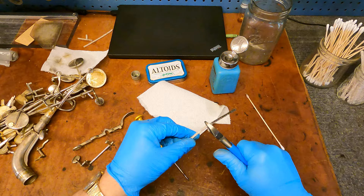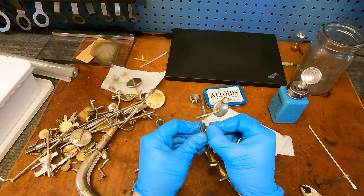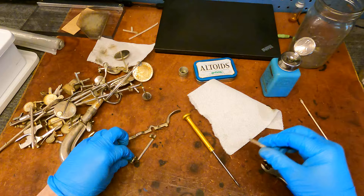Pretty grimy, but again having naphtha on the back end of the pipe cleaner lets you see whether you've actually cleaned it. Looks like I did — although I'm kind of surprised. I can use this again for a short key like this one.